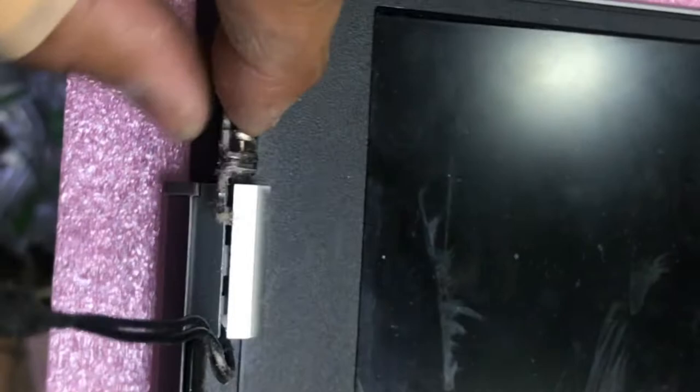The screen is now unassembled from the main part. I will keep it here on the right side. Before starting all the process, make sure your laptop is turned off. This is the broken hinge. Some guys put super glue or something sticky without unassembling the LCD, but this is not a suitable way — what we are doing now is the best way to fix it at home.